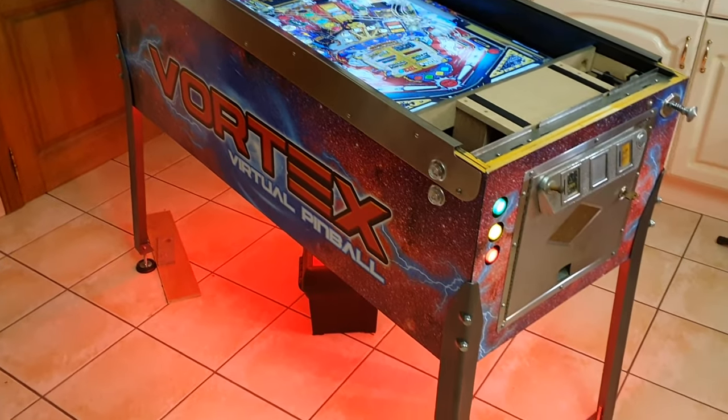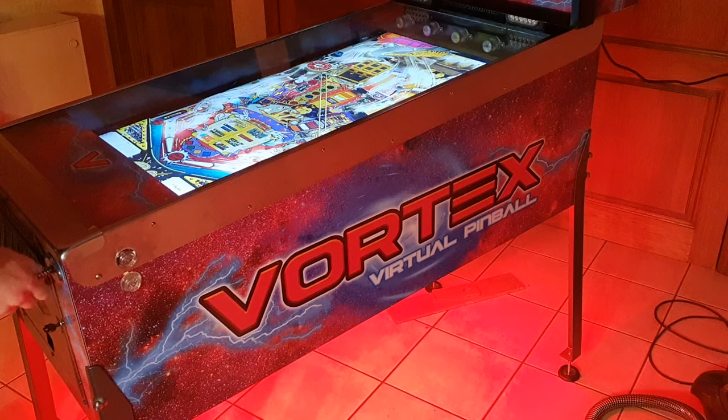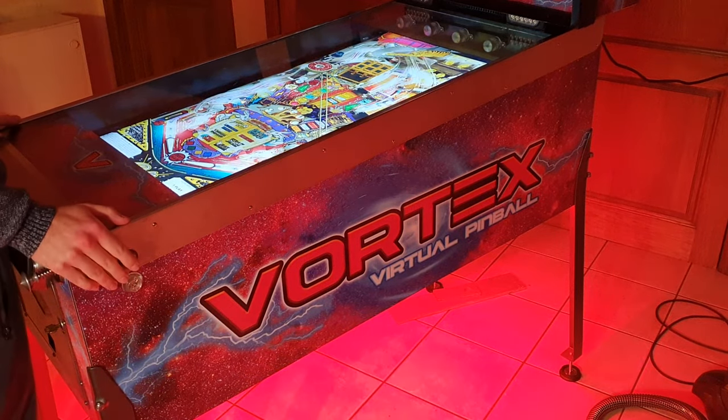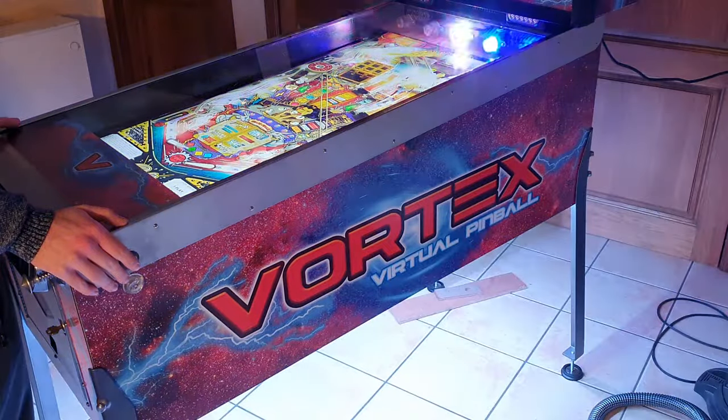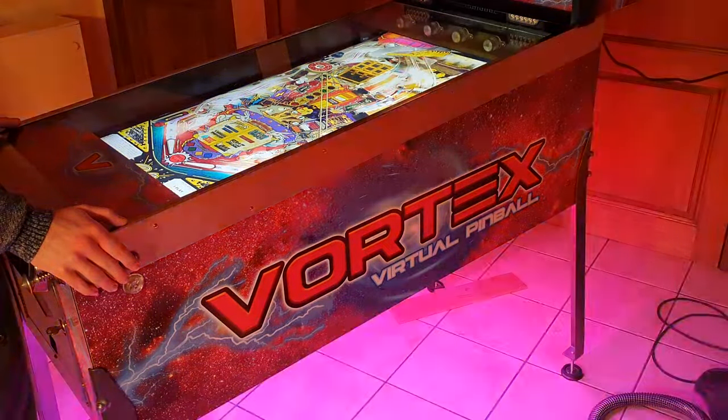It looks great from the top, with an even glow on the floor. Let's see what it looks like when playing a game. The LED strips light up in different colors synchronized to the gameplay. It feels like a major extension to the flashers at the back of the playfield.